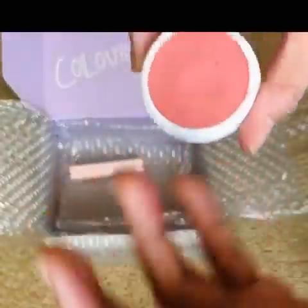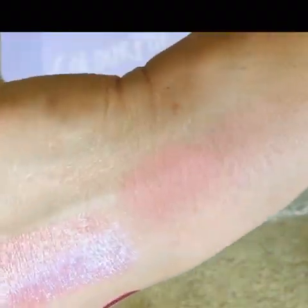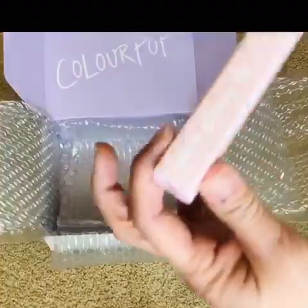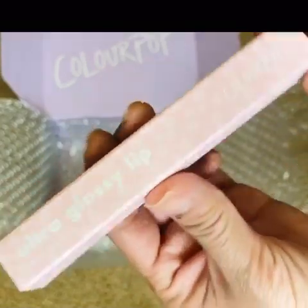These are so wet and pigmented — look at that! This blush color is definitely going to work for me. And then the last one that I bought is the Ultra Glossy Lip.